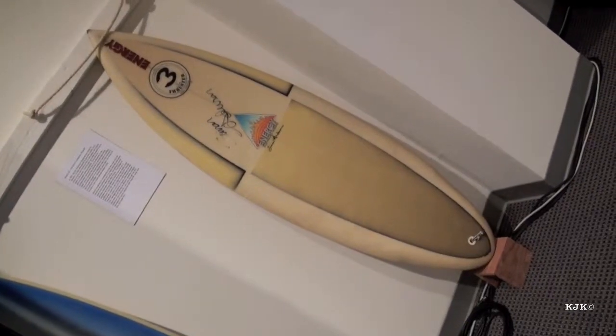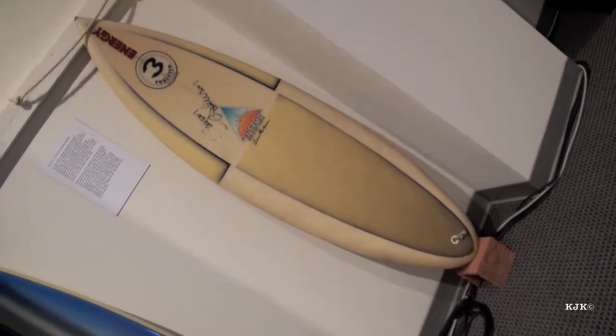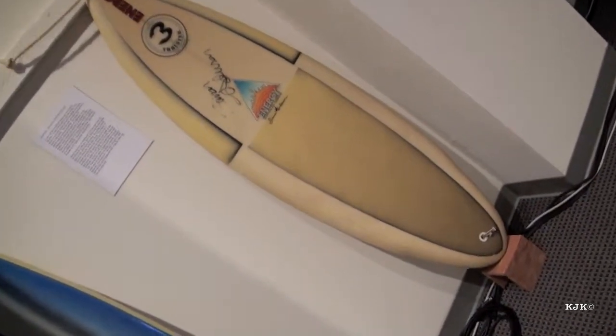And finally, by 1981, we have Simon Anderson from Australia who took the downturn rails, the shortboard, and added the thruster fin setup — the three fins that allow surfers to hang into the rail, hang into the steep section of the wave, and to drive their turns off the bottom using all three points.